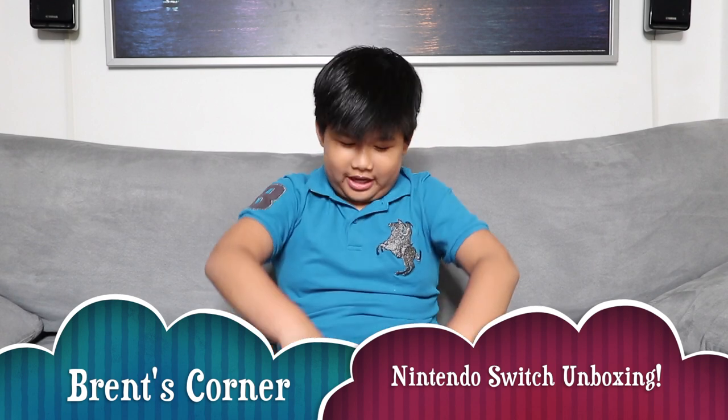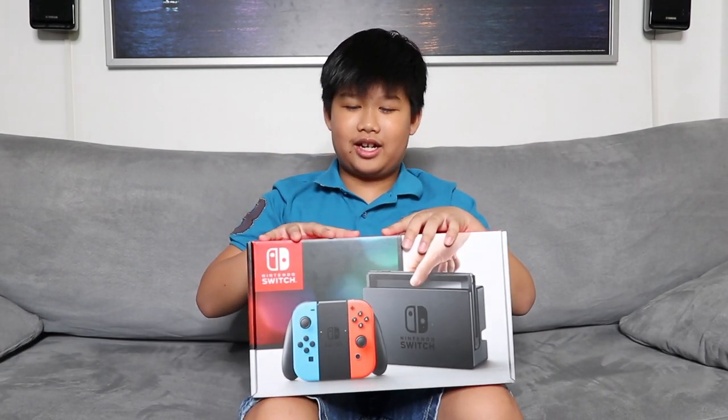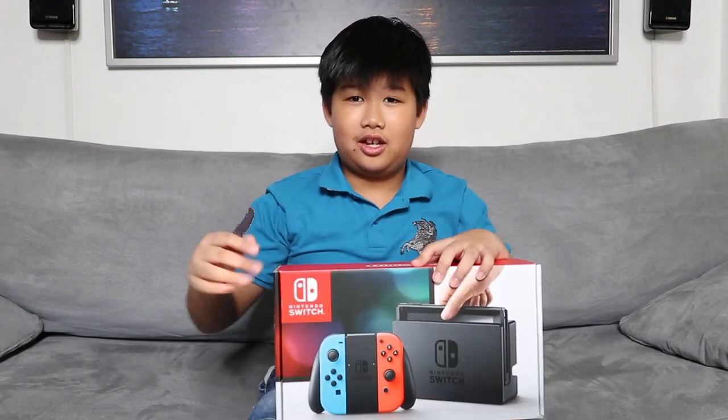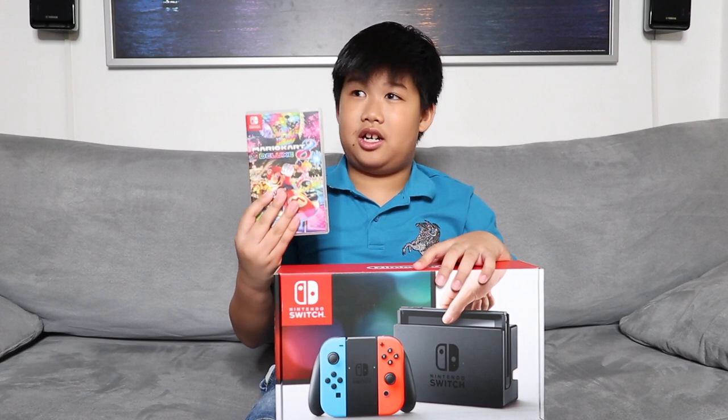Hi everyone, welcome back to another unboxing video. I'm going to be opening the Nintendo Switch. I just got this today and I'm really excited to open it. I also got Mario Kart 8 Deluxe. So let's get started.